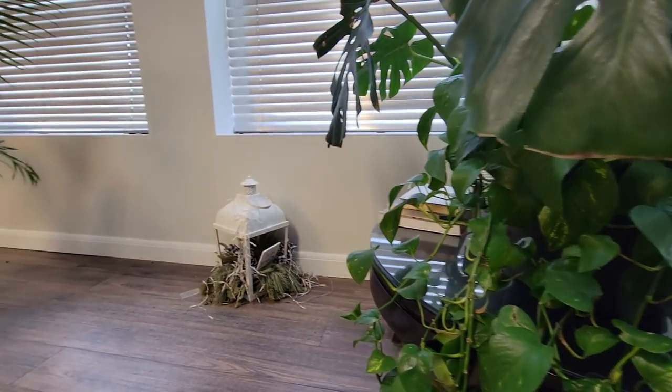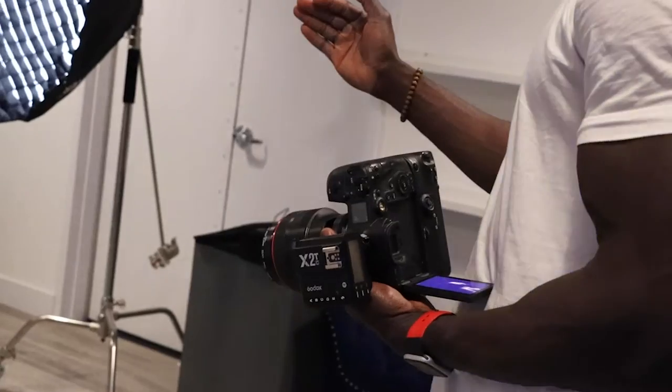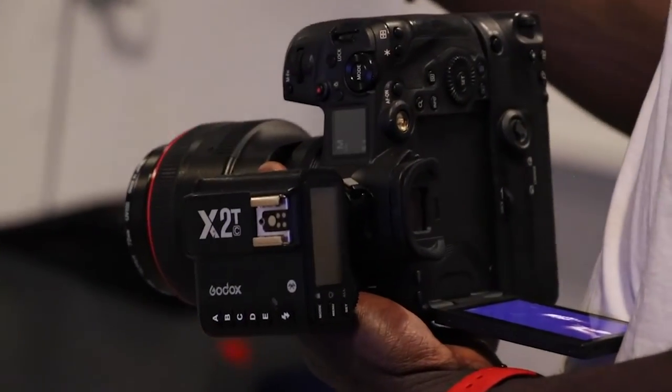I like to have nature in my space, so that would be plants — you would always find plants in there. For my artistic practice, my camera would always be close by. I literally go nowhere without my camera.